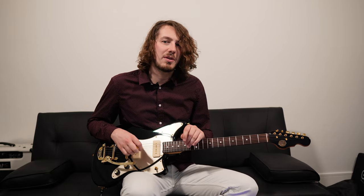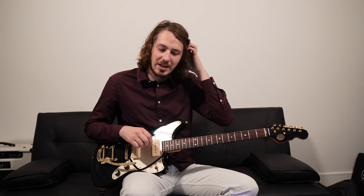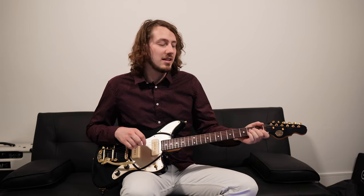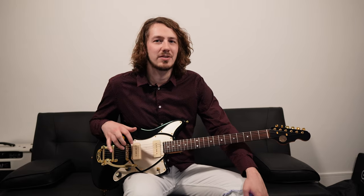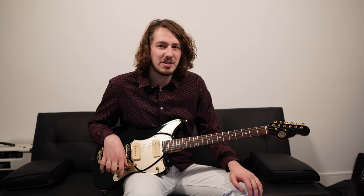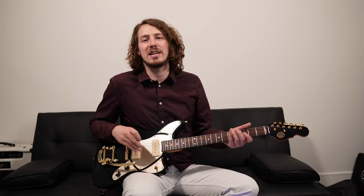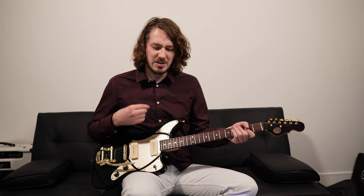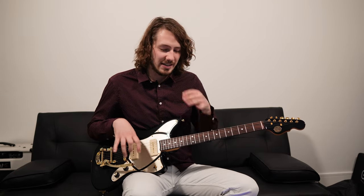I ended up ordering these — the Lindy Fralin P90s. They are more of a vintage flavor; he specializes in the 50s style sound from what I've read online. That's exactly what I'm looking for: a 50s style Les Paul P90 sound to go in this guitar — something raunchy and vintage-y, kind of heavy but still clear. The stock pickups are more of a hi-fi sound in my opinion.